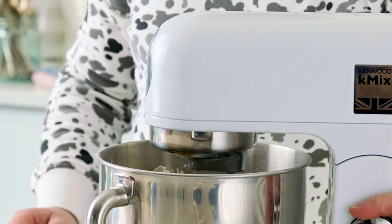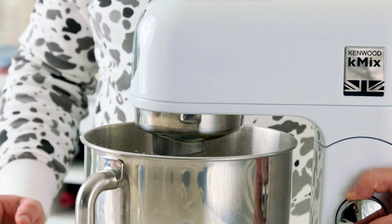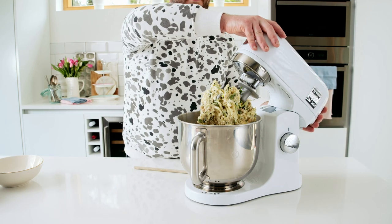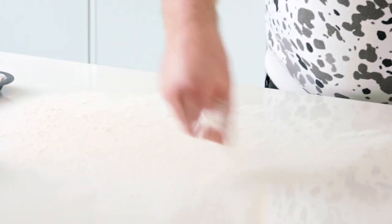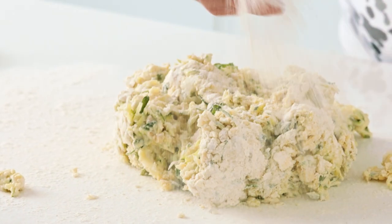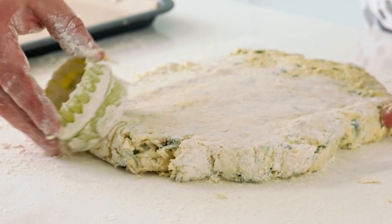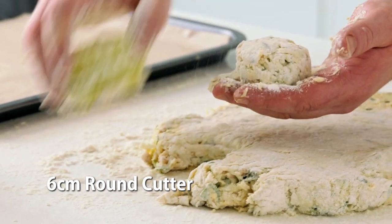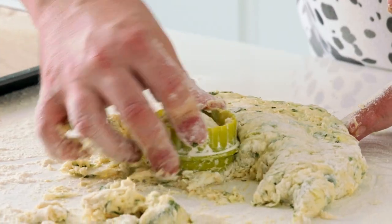Mix until the dough comes together. At this point, when all the ingredients are added, take care not to over-mix — just combine everything together and finish by hand on the table. Turn your scone mix out onto a lightly floured work surface, roll out to approximately two fingers in thickness, and using a six centimetre floured scone cutter, cut out 12 scones and pop these onto a lined baking tray.